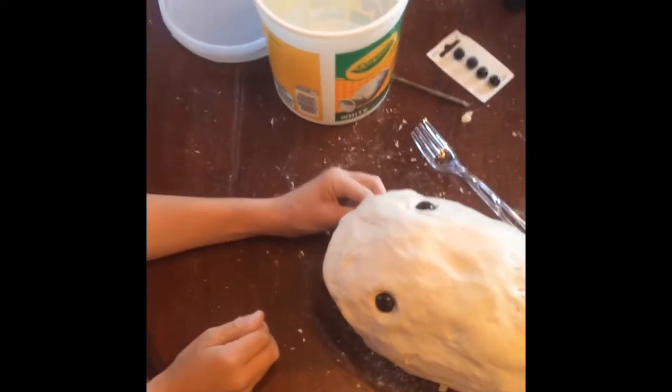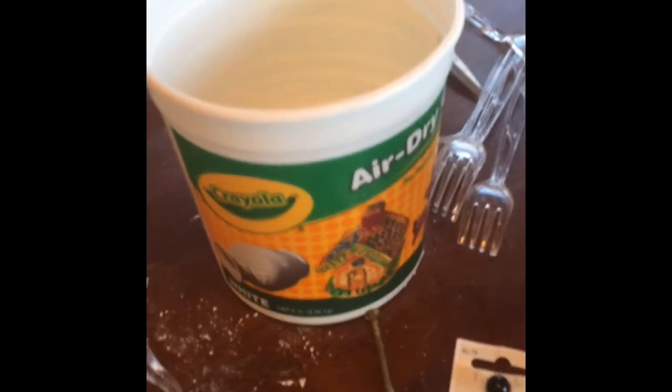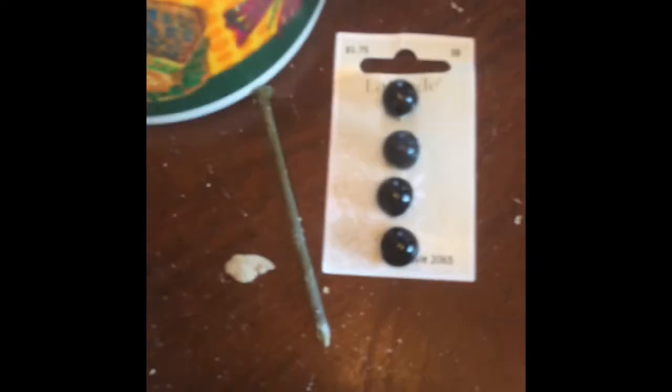The materials I've used in this project are: a wine bottle, which you can't see anymore because it's the base; clear plastic corks; scissors; Crayola air-dry clay; buttons; long roof nails; paint, which I'm going to get to; glue; and a measuring tape.